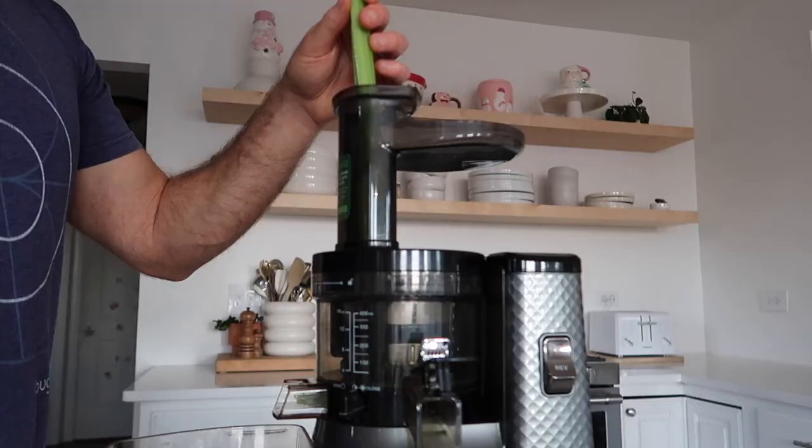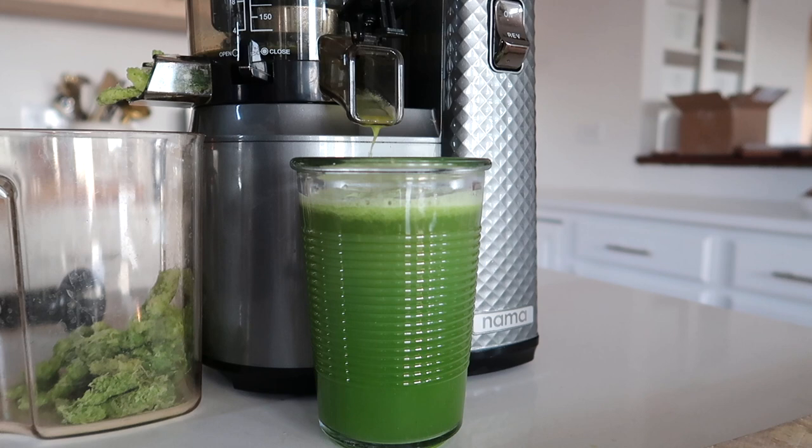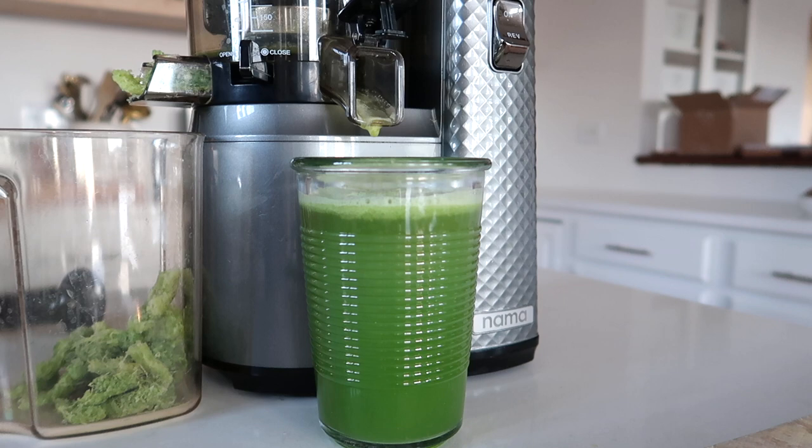I run each rib through the juicer one at a time with a pint glass waiting. Usually one stalk of celery makes approximately one pint — 16 ounces — of juice, sometimes a little more, sometimes a little less. One thing Anthony Williams says is really important: juice only celery. Don't add lemon, apple, or any other fruits and vegetables. First thing in the morning when you're fasted, the juice goes straight through your digestive system and hits the liver, and you want it to be pure celery juice.